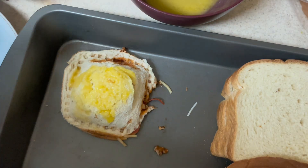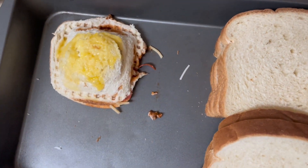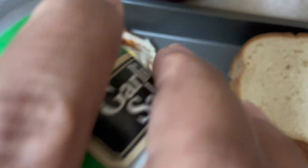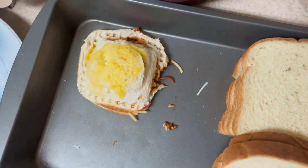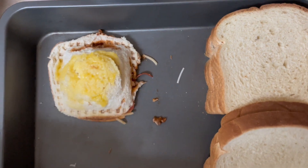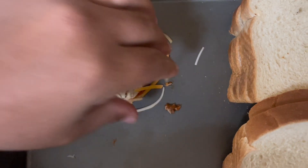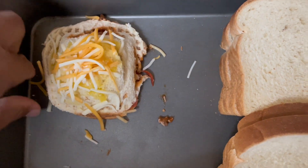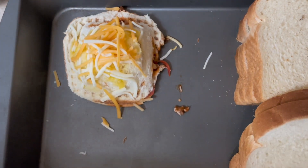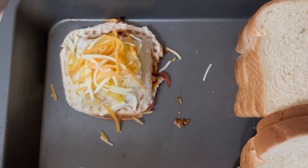Once we've got the butter spread on there, then what we're gonna do is add a little bit of garlic salt, sprinkle the outside — not too much. Now we're gonna add some more cheese on top. As long as that cheese stays right there on top, that's what we're trying to accomplish. I'm gonna try to do the other three and then show y'all what they all look like.